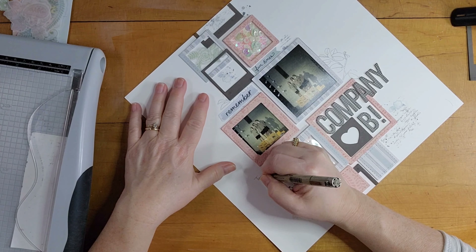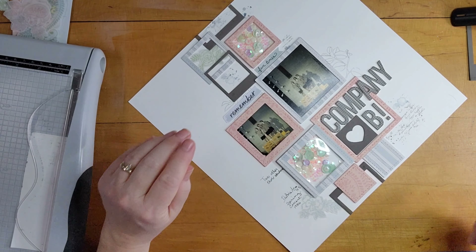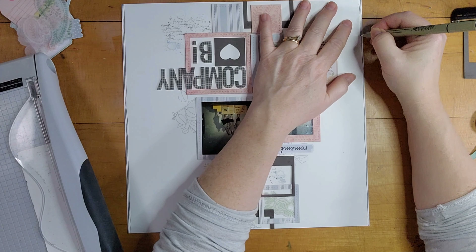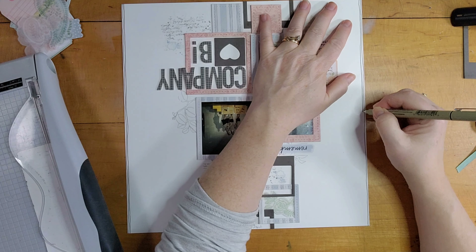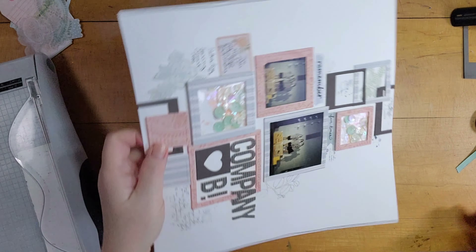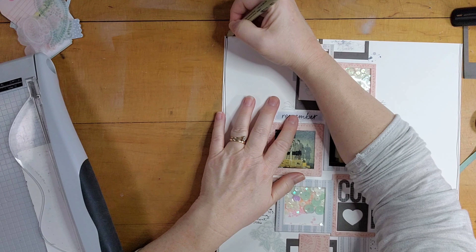Now I'm doing some journaling. I put 'DuBois Area High School Spring Concert 1986' and then started writing above that and made a mistake. I found a tag, cut it down to fit, and glued it on over my mistake. Then I wrote 'two other girls and I sang Boogie Woogie Bugle Boy of Company B.'